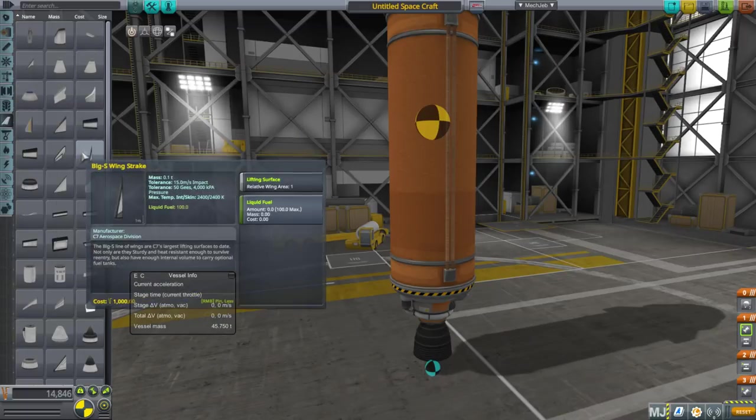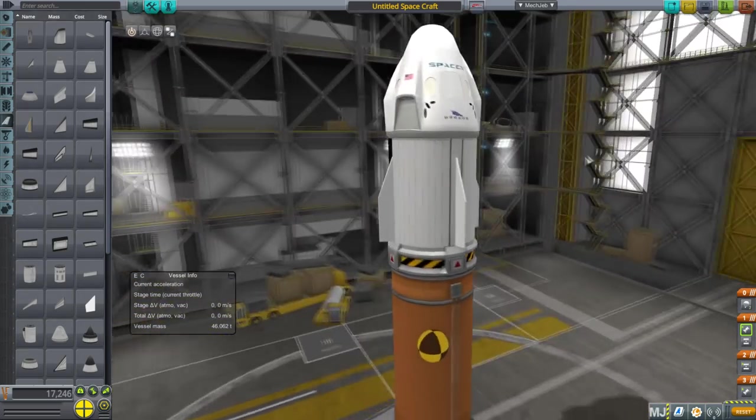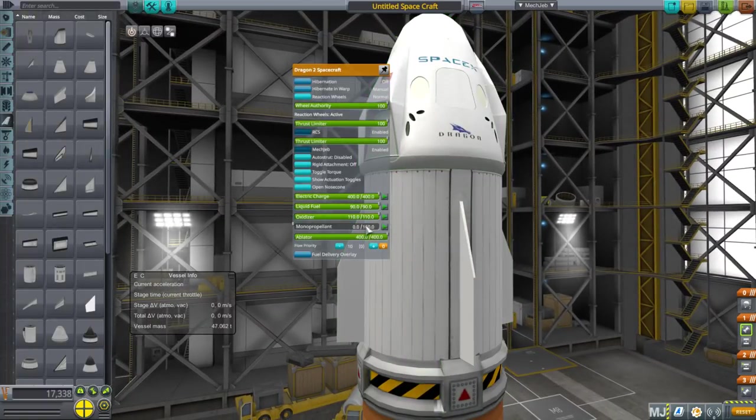I've already tried it, so we want to make sure we have some fins at the bottom — I'll just go with these. Okay, that's not reading something properly, but anyway this is the idea. Let's put in the liquid fuel/oxidizer.